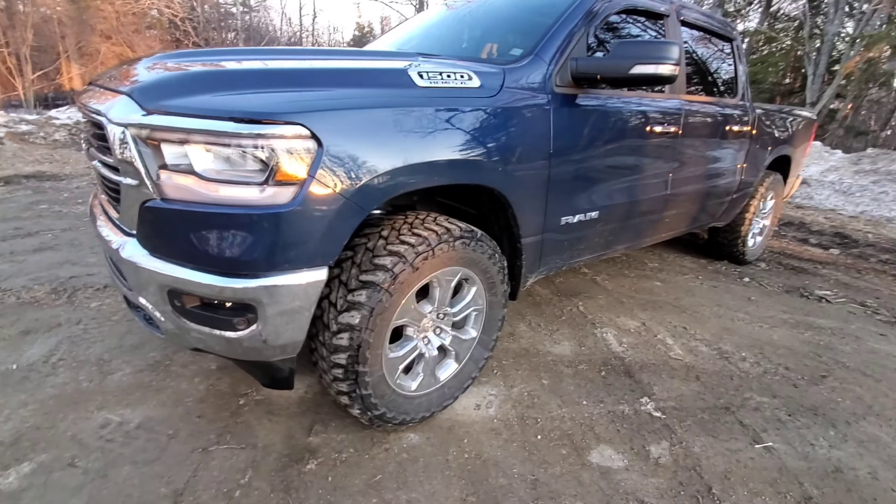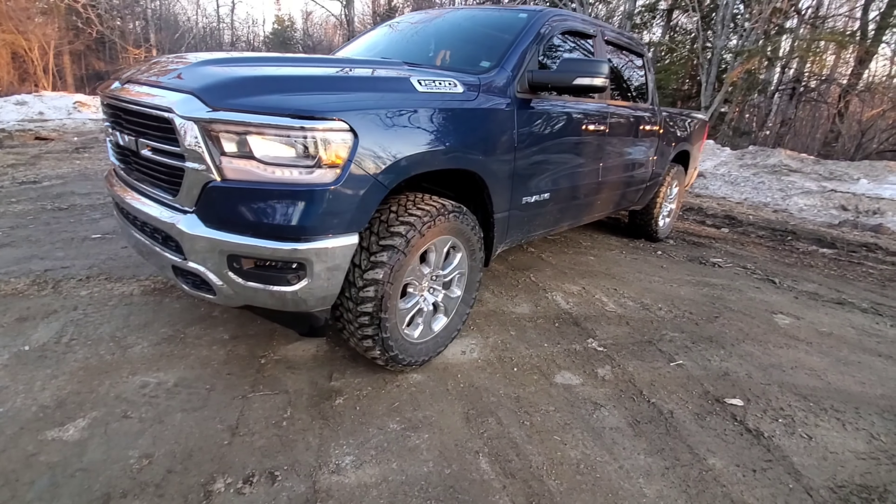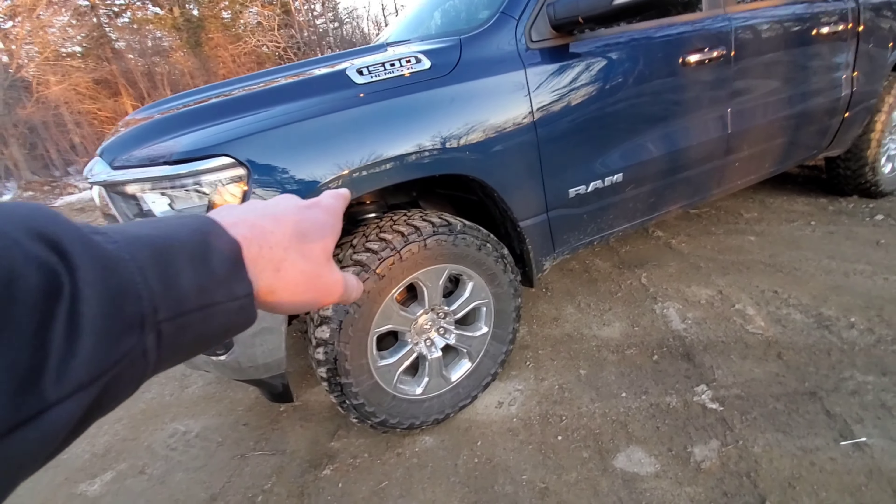My truck is the Bighorn edition, fully loaded with the moon roof. It doesn't have air suspension, so all it has is a standard 2-inch leveling kit - that's two little spacers in the front, a little silver thing poking its head out right there.